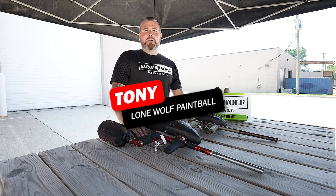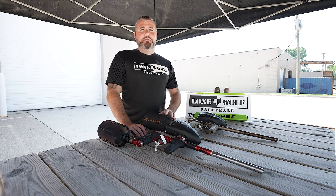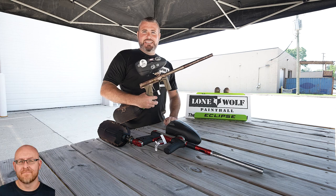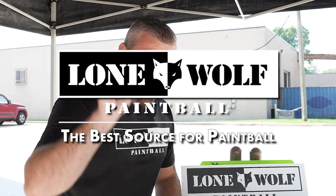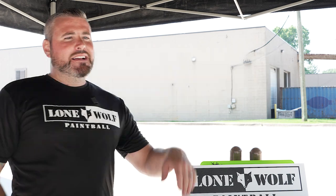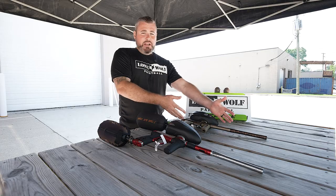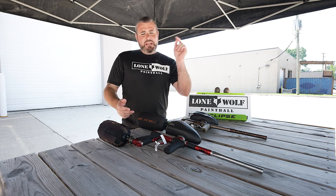What's going on guys, it's Tony from Lone Wolf Paintball. Today we are doing yet another sound comparison between the Planet Eclipse 180r versus the CS3 - and why? Because it's the best source for paintball, that is lonewolfpaintball.com. You guys want to see these videos - the lower end guns versus the higher end guns, not lower end as in bad, but like little brother versus big brother type stuff. We got a brand new 180r and a brand new CS3.